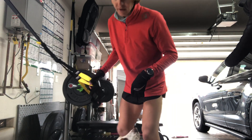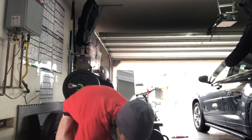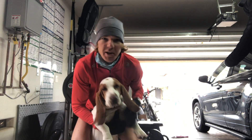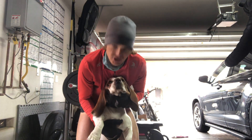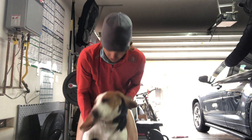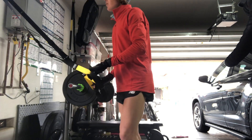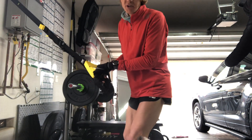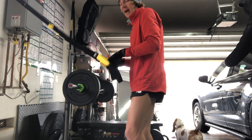This is my dog right here — come here Penny. This is Penny Lou, she's a basset hound. She's not quite my running buddy but she goes out with me sometimes. Okay, next exercise I'm going to give my quads and glutes a break and focus on the calves.